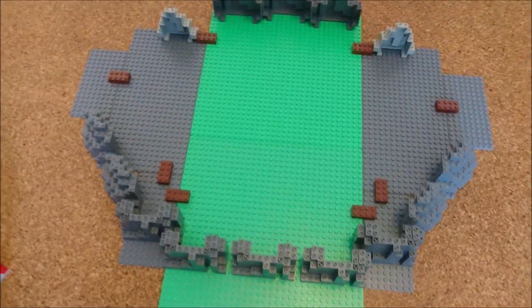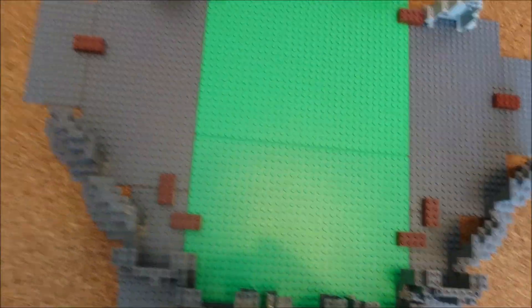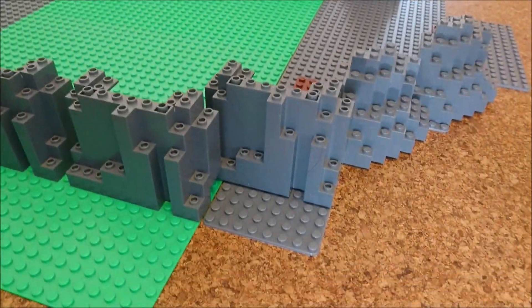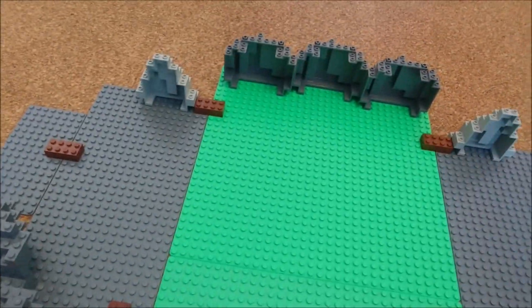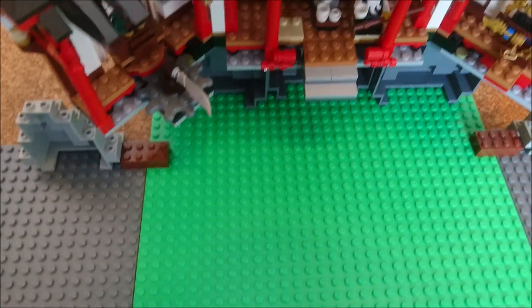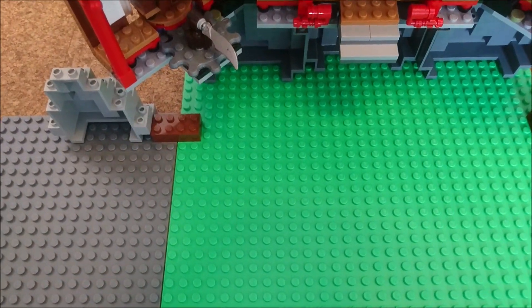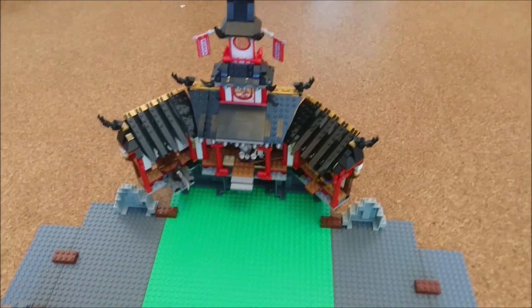This is going to be the size the MOC will end up — there are two 32 by 32 base plates and some smaller base plates on the sides: 16 by 32 and some 8 by 16 base plates. I already own the original set, the latest version, but it's a bit small in my opinion, so we're going to build this thing in minifigure scale.